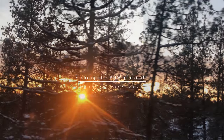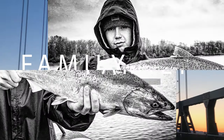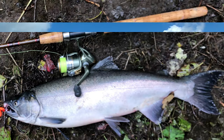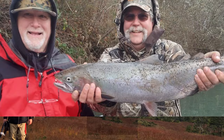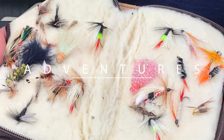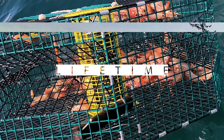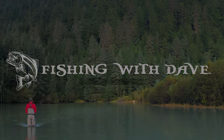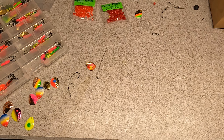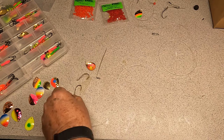Today I'm going to go over how to make a prawn spinner.